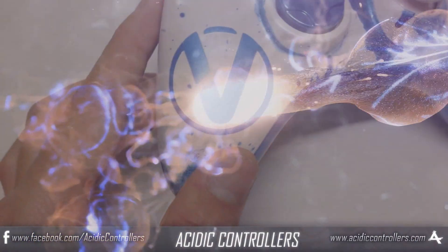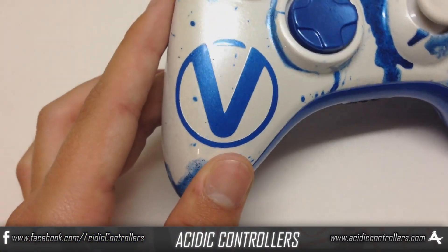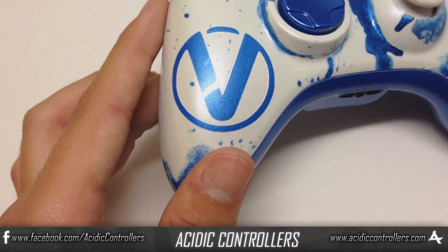What's up guys, Matt here with Acidic Controllers, and today we have the Visify controller.